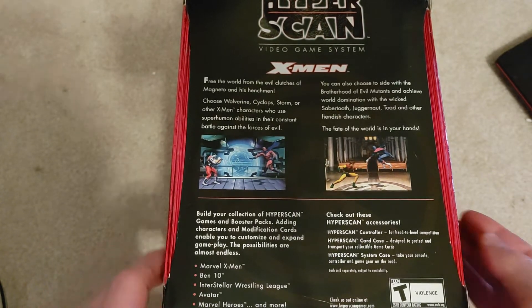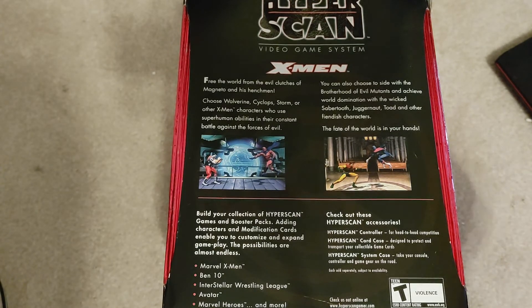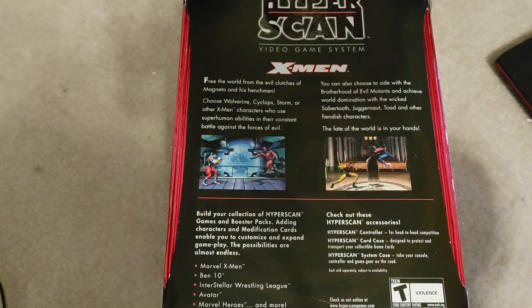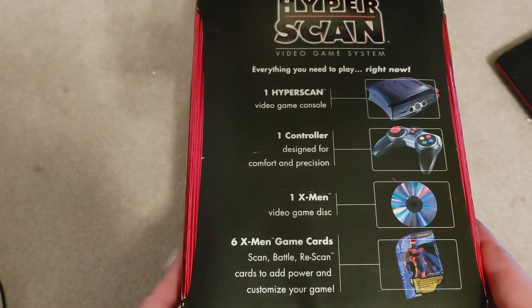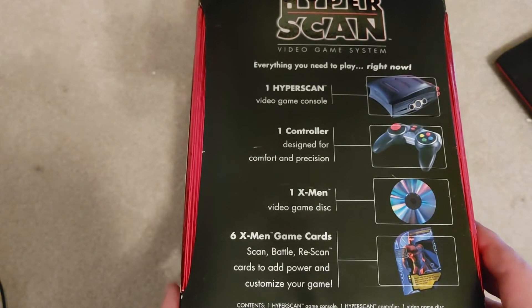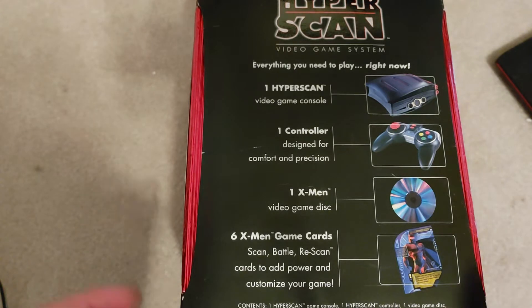You would get extra moves or whatever with these cards, and then you could get different characters and things with cards. I don't know if this was a big success or not — it's rated T for Teen for violence. It seemed like a bit of a novelty, more like a TV game plug-in thing. It comes with the X-Men video game disc and one controller, so I don't know how you're going to play two-player with one controller — maybe it's just play against the computer.